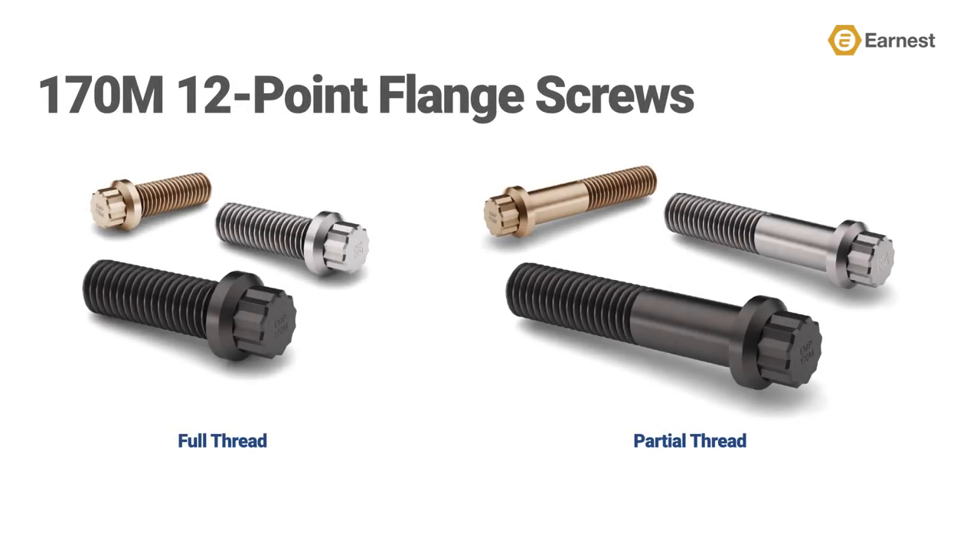Ernest Machine stocks a line of high-strength 170M 12-point flange screws in sizes ranging from quarter-inch to one-and-a-quarter inches in diameter and from half-inch to twelve-and-a-half inches in length. Twelve-point flange screws are available in plain, zinc-clear, and zinc-yellow finishes, with both full and partially threaded product available.